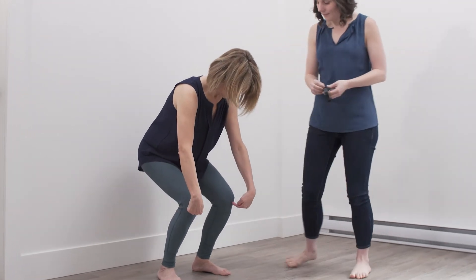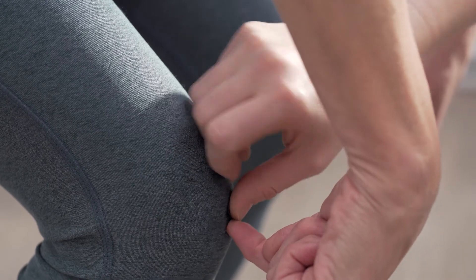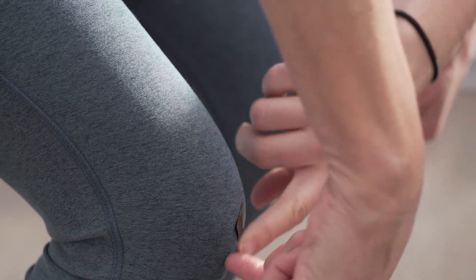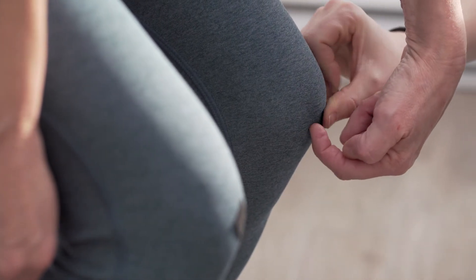First step: bend your knees and place your finger in the center of your knee. You can do this for one leg if you're measuring for only one brace, or two legs if you're measuring for two. Have your friend or yourself mark that area on your leg with a piece of tape, or if it's on your bare leg, with a washable marker.